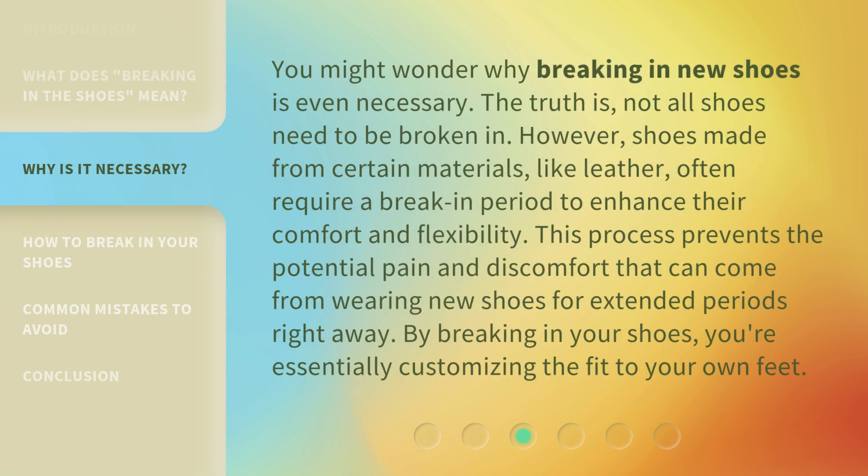You might wonder why breaking in new shoes is even necessary. The truth is, not all shoes need to be broken in. However, shoes made from certain materials, like leather, often require a break-in period to enhance their comfort and flexibility. This process prevents the potential pain and discomfort that can come from wearing new shoes for extended periods right away. By breaking in your shoes, you're essentially customizing the fit to your own feet.